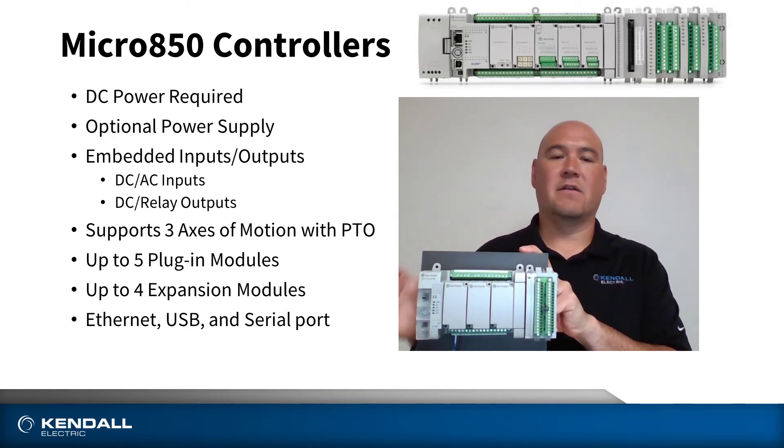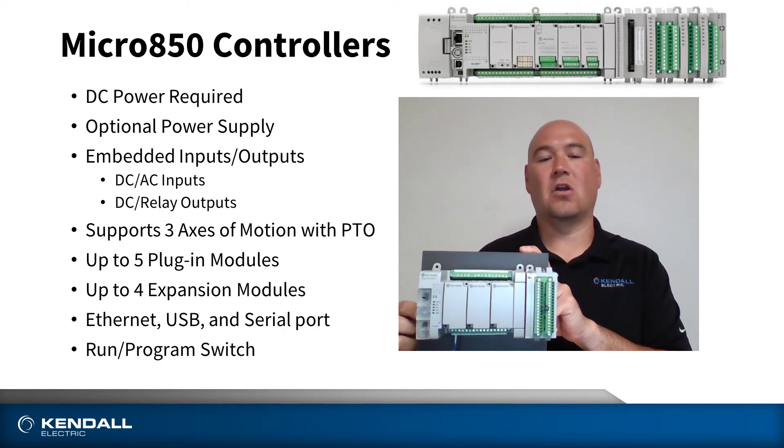Also on board, there is Ethernet, USB, and serial ports, along with that physical run and program switch.